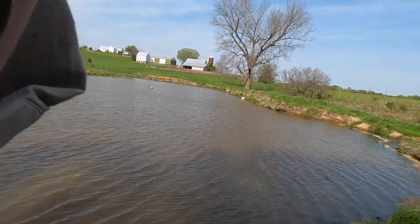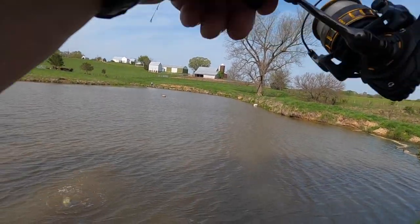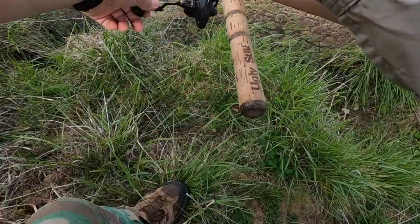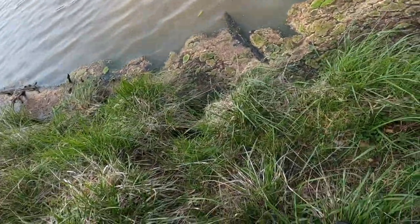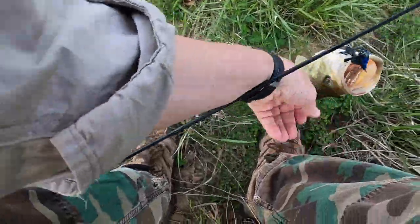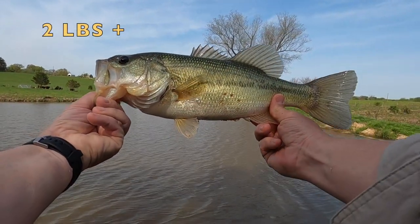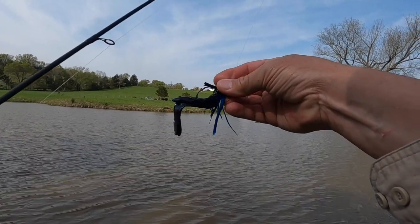There's something you should know about crawfish in case you're not using crawfish softbaits. Crawfish are one of the first food sources available to bass when they're coming out of winter and into early spring. So if you're not using crawfish softbaits, you're really cheating yourself of success in the early spring, because that's one of the first things bass are engineered to start eating. So it's in your best interest to start learning to use crawfish softbaits.